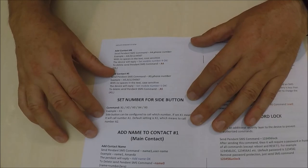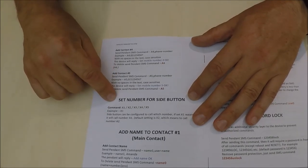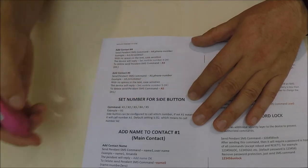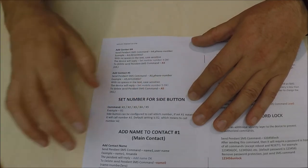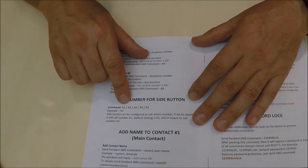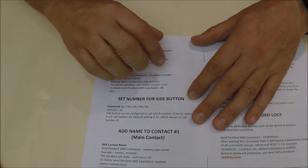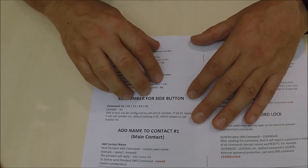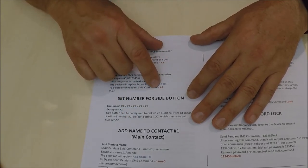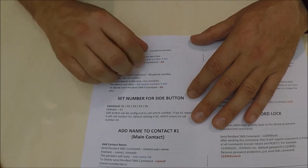You can program the device so that the side button, when pushed, will make a phone call. You can decide which contact number it goes to — contact number one, two, three, four, or five. You can also add a name to the device, which will make life a lot easier when a text comes through to the contacts you have already supplied.